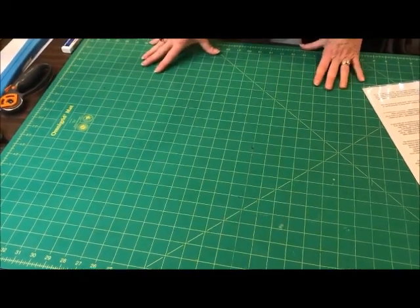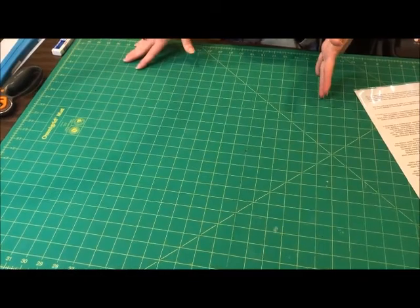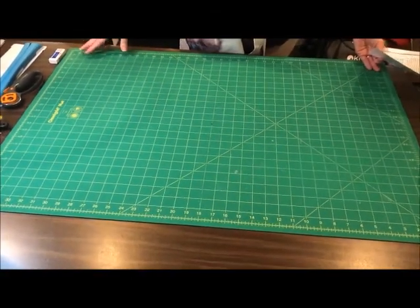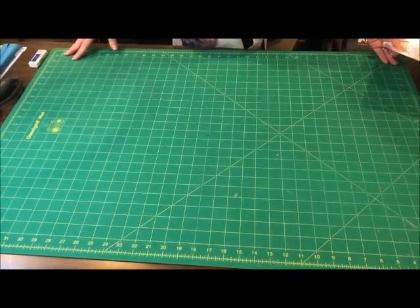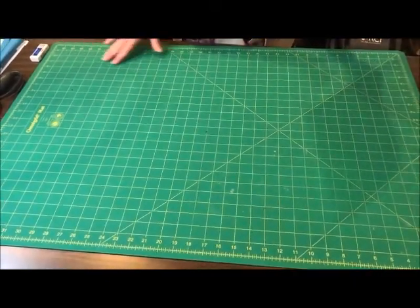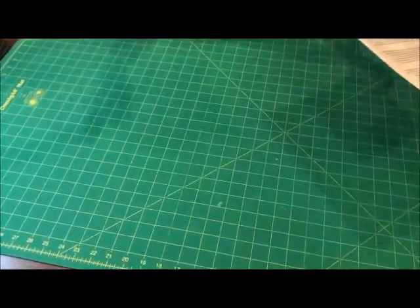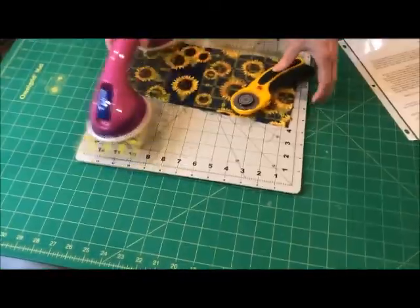Another thing to factor in is how much space do you have for cutting. This is a 24 by 36 mat — it's the biggest mat we sell at Craft Warehouse. It's how much space do you have to use it on. If you are only able to cut on a kitchen counter, this will be too big for you.